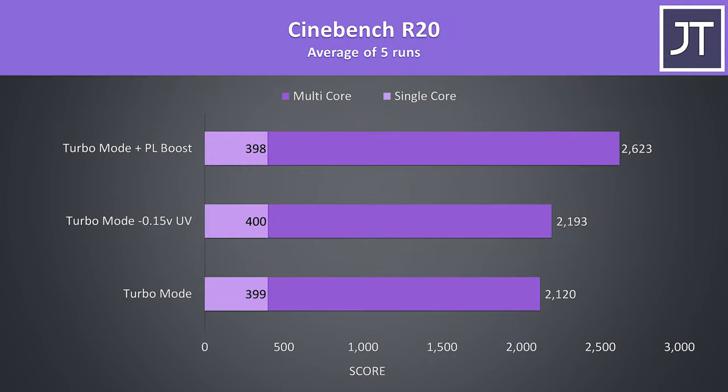To demonstrate how this translates into performance, I've got some Cinebench CPU benchmarks. The results with turbo mode — which is undervolted by default — and with my extra undervolt are honestly quite low, again due to the power limitations. Boosting the power limit was the best way to further increase CPU-only performance.